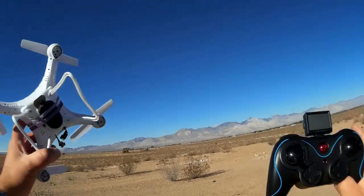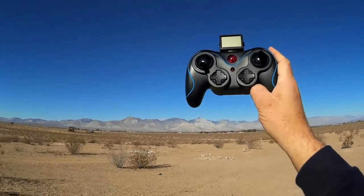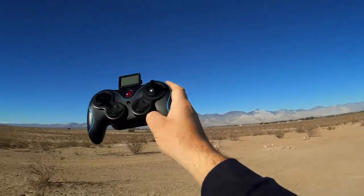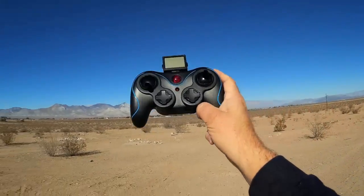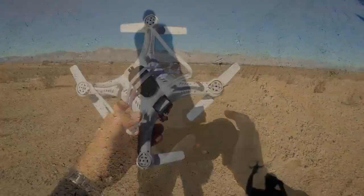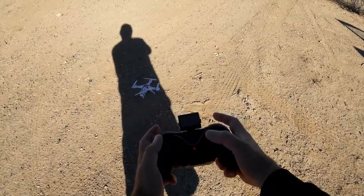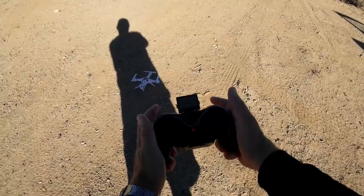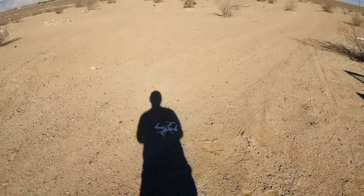We're going to see if that helps improve the range of my X5C using the stock transmitter. I'm going to start off with a high altitude flight to see what kind of altitude I can get, and if I get good altitude I'm going to try keeping it out a bit distant to check horizontal range. I hope you enjoy this flight — let's go right into it. We'll start off in 25% mode for steady video.